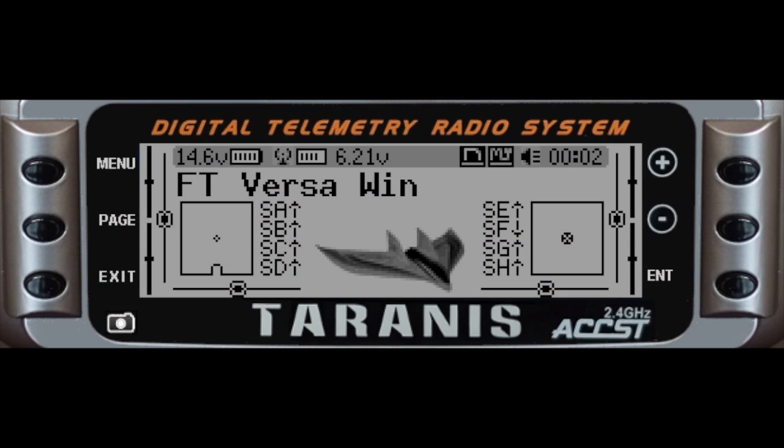Hey there, CPO here. I wanted to do a quick video to show how to get the Tyrannus radio set up to operate the Phoenix simulator. I need to do the same thing for myself and somebody had asked for a video on how to do this — it's really quite simple. I'll go through it with you real quick as if you were doing it from the transmitter, just so you can get a sense of what it takes to get it done.